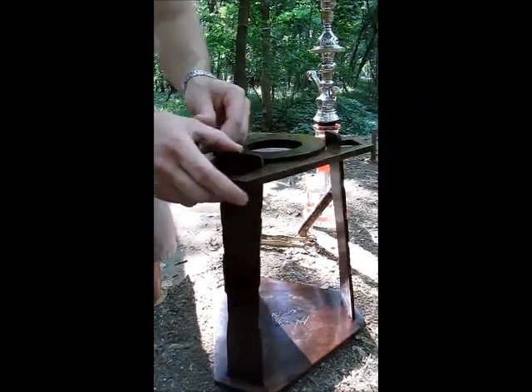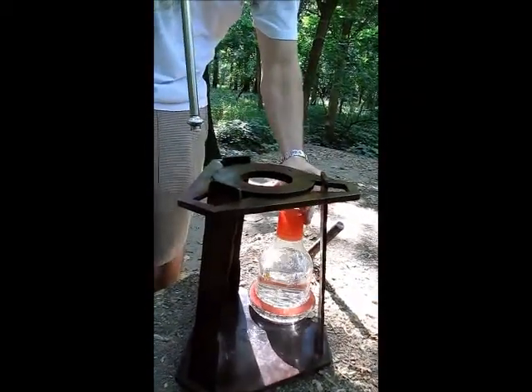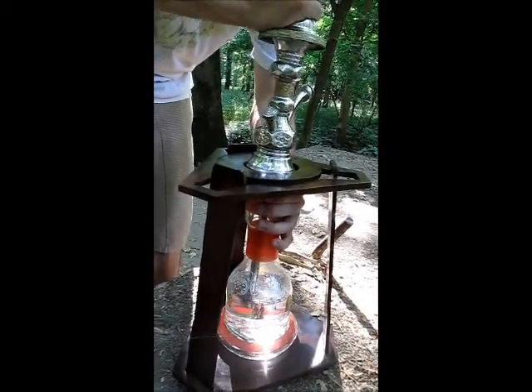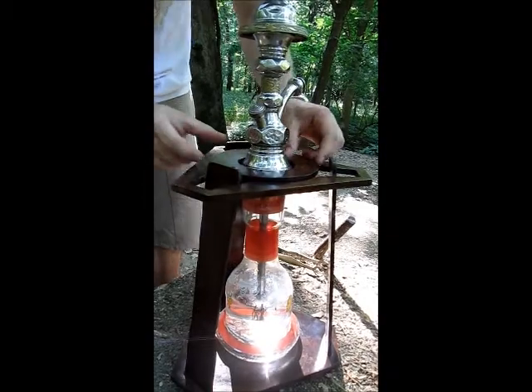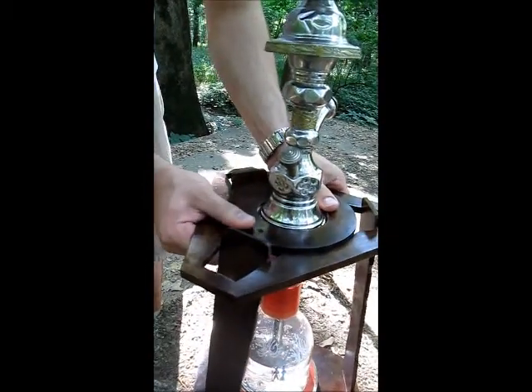Between that and this collar you'll be able to fit just about any hookah you want in here. I have a large Egyptian right here — the 12-inch base. Slide that in there. I'm going to find the holes that look to fit — right there.